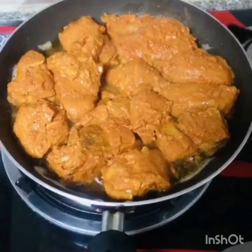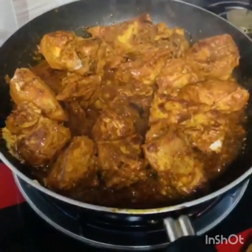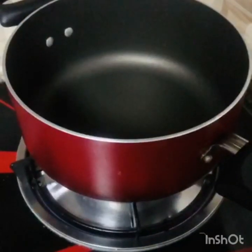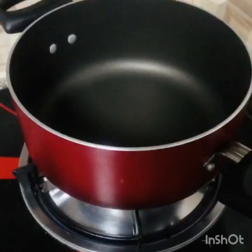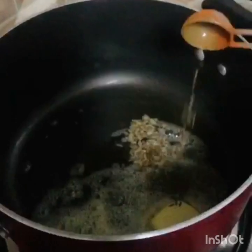We will cook the chicken on medium flame. I have made a pan with 1 piece of butter. The butter will melt as well.